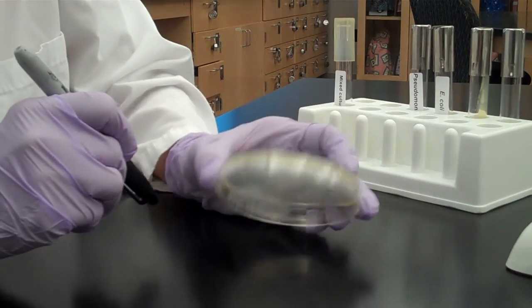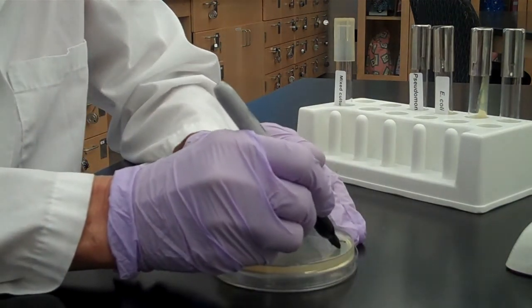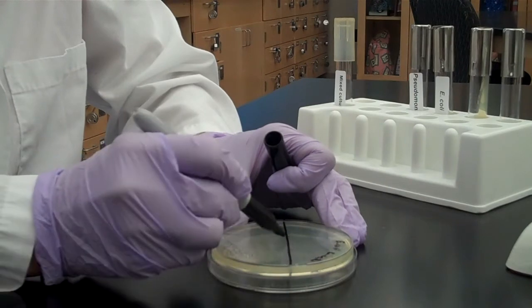Today we're going to demonstrate a streak plate. The goal of a streak plate is to isolate individual colonies of bacteria. We're going to begin by labeling the plate on the bottom side where the media is, and divide the plate into three sections.